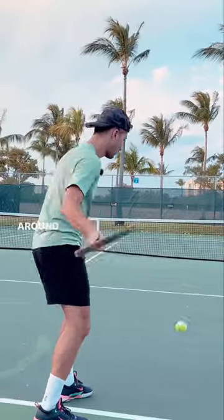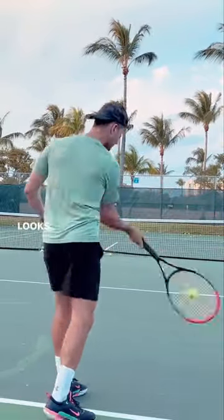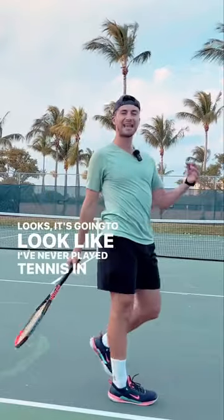But if that ball is low and I come around the ball, look where it's going to be — it's going to look like I've never played tennis in my life.